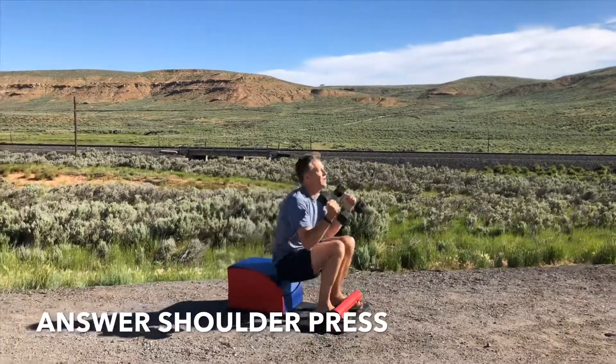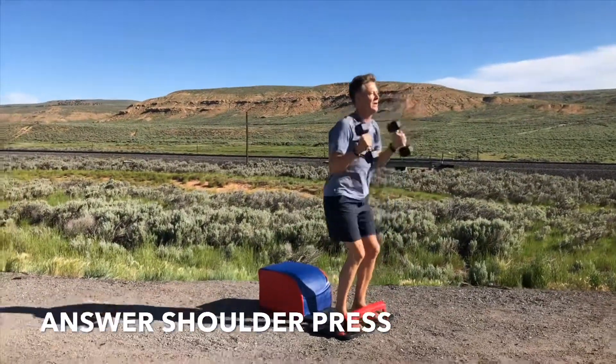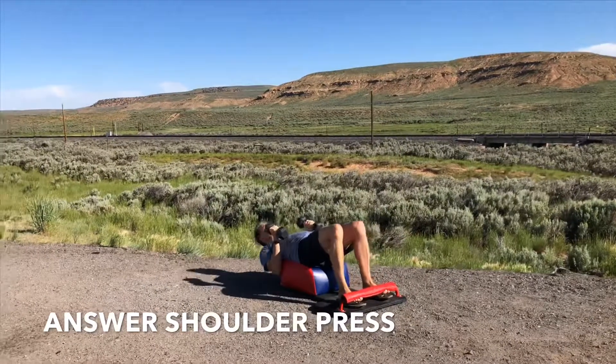Inhale down, get that full sit up in. Exhale, driving through the heels, standing up for greatness. Engaging the quads, engaging the glutes, engaging the core. Feel the heart go, feel the blood flow. Empowering yourself to do anything, anytime, anywhere.